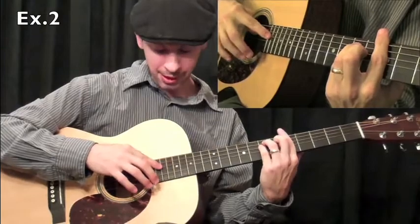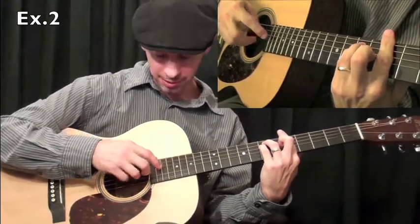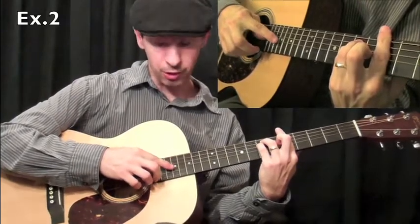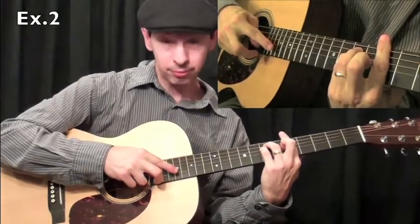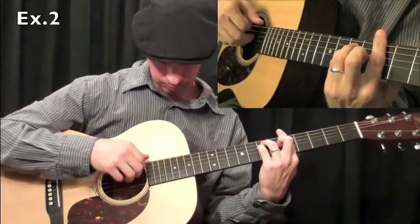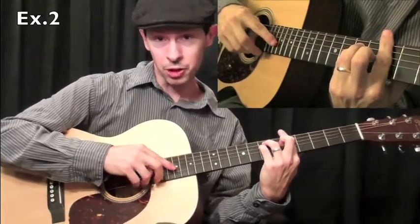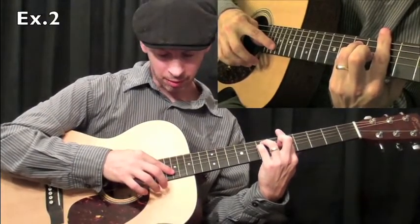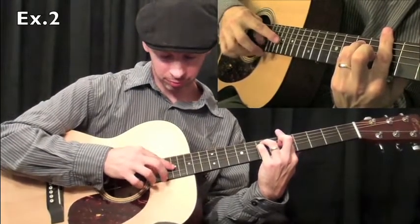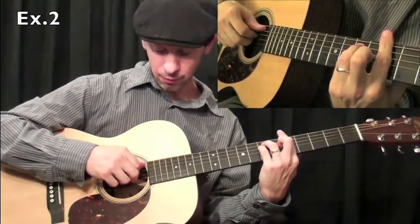We're then going to play a harmonic at the 19th fret on the fourth string. The third finger will pluck the second string. We'll move to the 17th fret for the third string harmonic, and then the third finger on the first string. Same idea — after the third string harmonic, second string harmonic at the 17th fret, first string, back to the third string harmonic, first string, and then we'll play five, four, three, four.